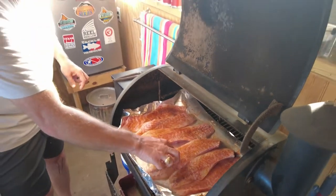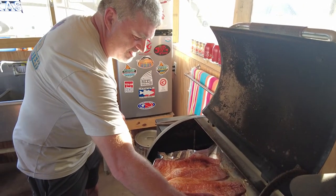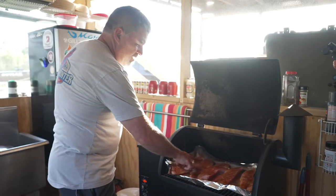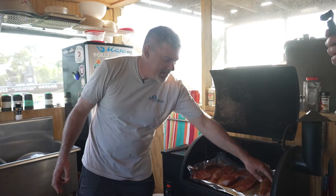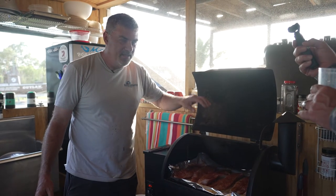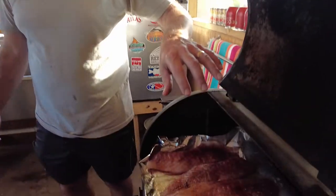We've got our fish laid out on the Traeger Grill. You can do this on the griddle like we did last time, on the half shell, or any number of ways — we're not going to get too critical about how we cook it. We're just going to cook it until it's tender and flaky and good, and then we'll get started on the Pontchartrain sauce, which is going to be the star of the show.